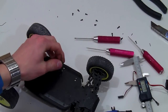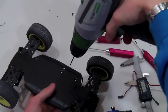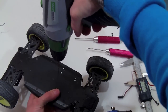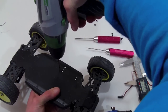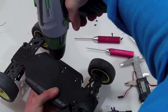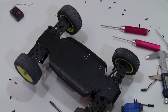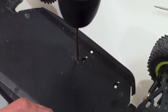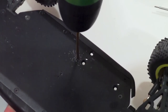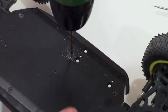Grab a drill bit about the same size as the original holes and start drilling. It's a good idea to center punch this first. Slowly go through — I'll zoom in so you can get a better view. Watch out for your fingers. Slower is better; it will actually take away more metal cleanly. Now that's coming through the other side.